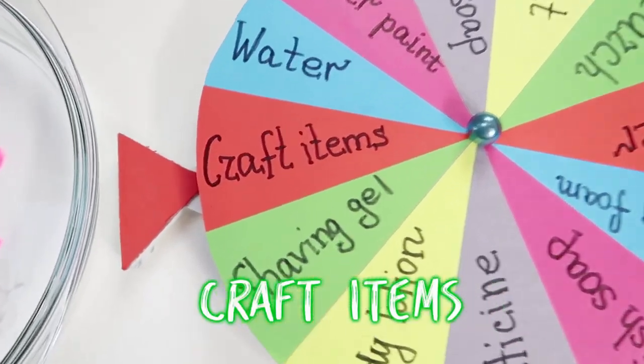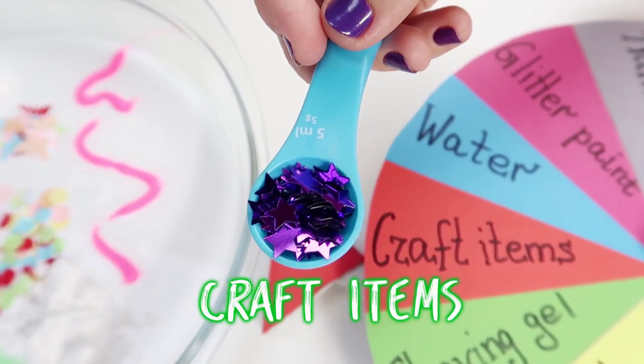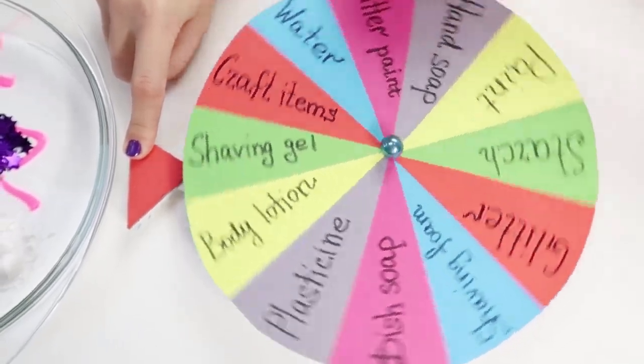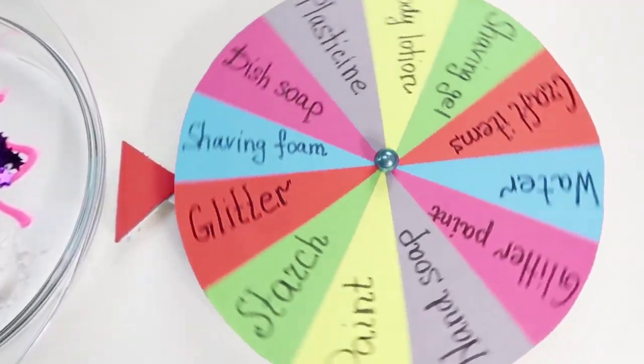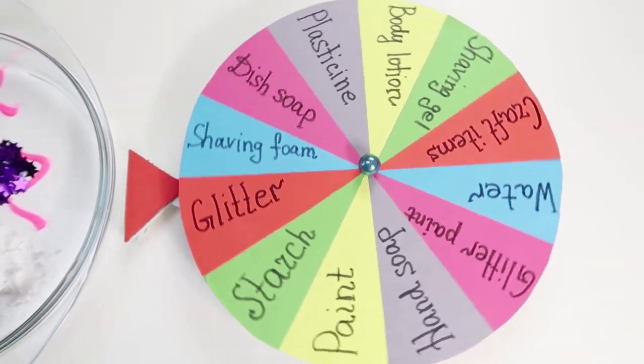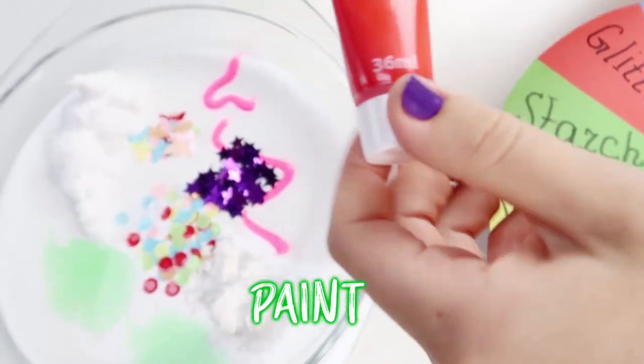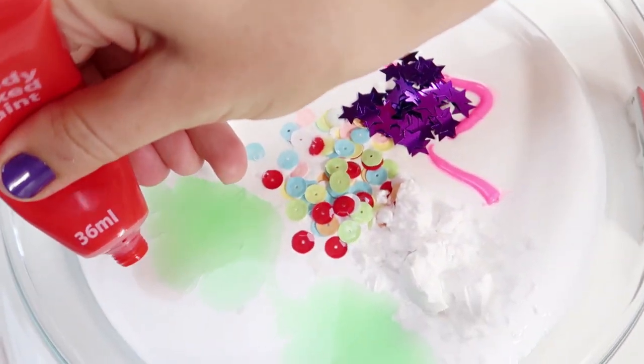And craft items again! Awesome! Let's go! Paint! I like it!